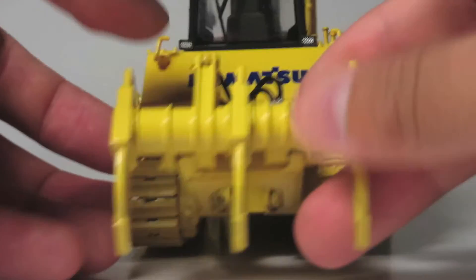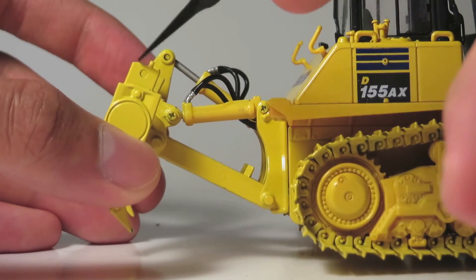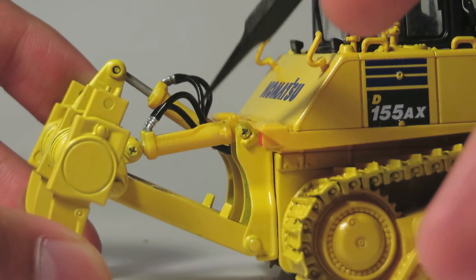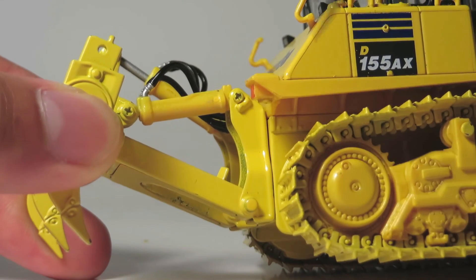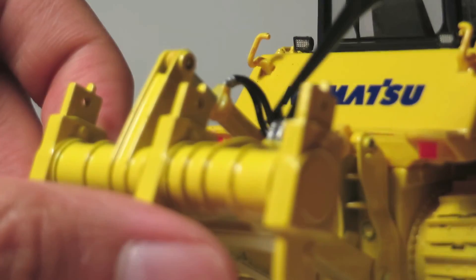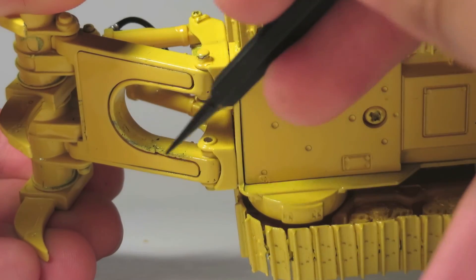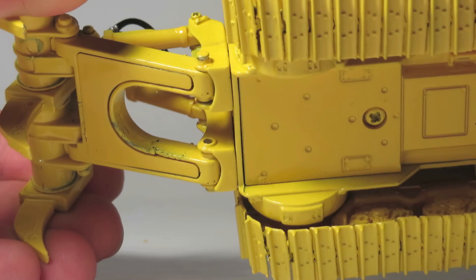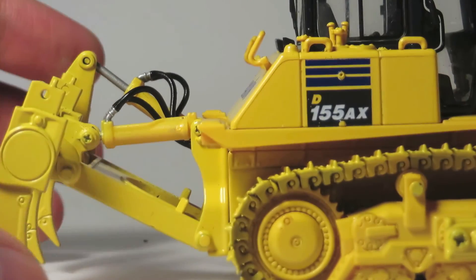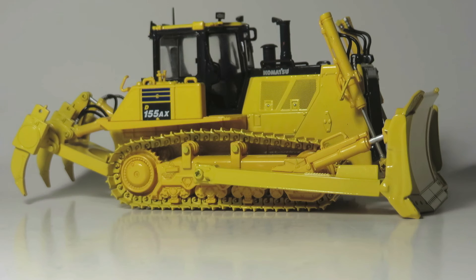There is a fair bit of detail on the ripper shanks themselves and the holes at the top pins are actually drilled through. The hydraulics here are resin and the color matches decently, but they are a little sloppy looking in terms of paint application. The hydraulic lines are rubber and the connection points are highlighted in silver. Some of the casting around parts of the ripper frame isn't quite as cleaned up as it should be. Overall this model feels quite solidly built and if you handle it correctly nothing will really break on you, with a quite hefty weight.